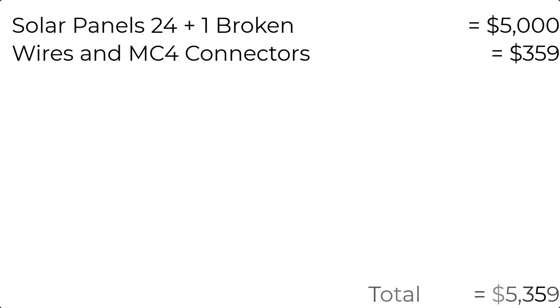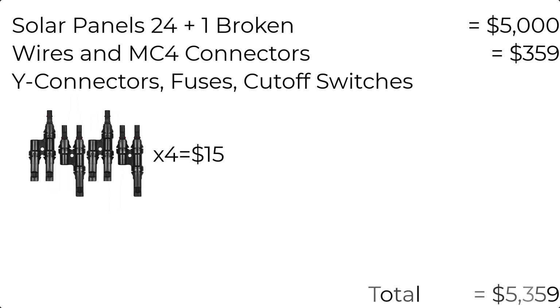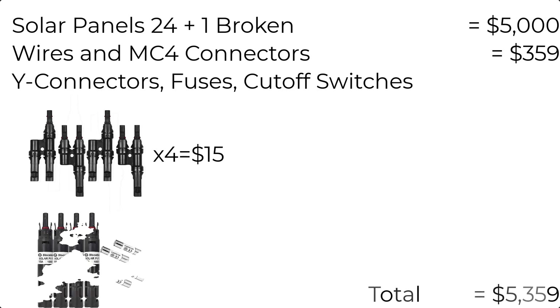Let's talk about some connecty thingies. I have Y connectors because we are running in both series and parallel for our strings of panels. To run in parallel you need a Y connector — I needed three of them and they come in a pack of four for $15, so that's what I went with. For each string of panels we also have a 15 amp fuse to make sure nothing runs too hot. Those were $15 for a set of four.